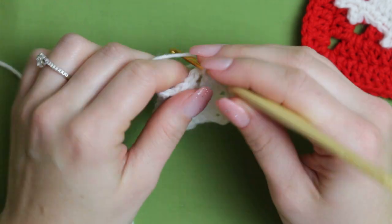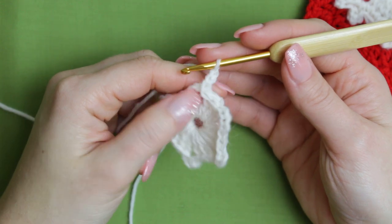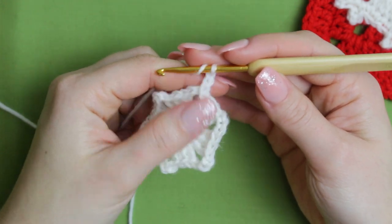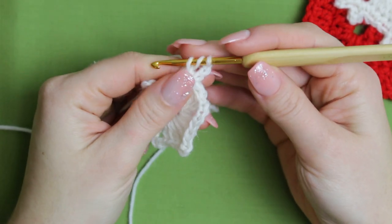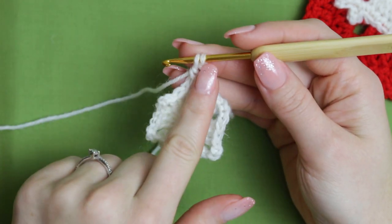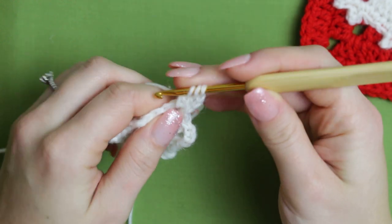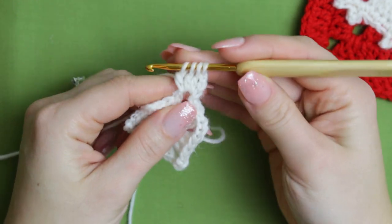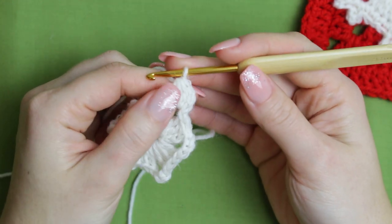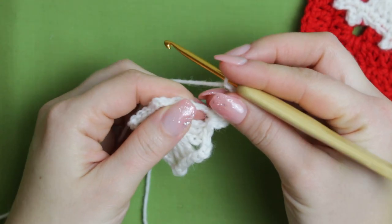We are going to start with a chain of three — this counts as a stitch for the very first one. Then we are going to wrap the yarn around the hook and create the first part of the double crochet, yarn over and pull through two but keeping that last loop on the hook. Repeat this two more times so you have four loops on the hook, then yarn over and pull through all four loops. Then chain three.